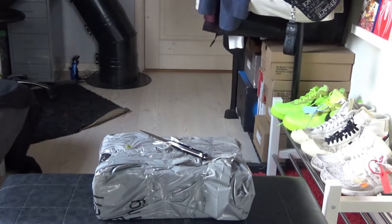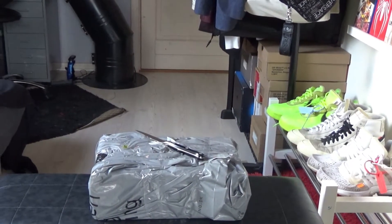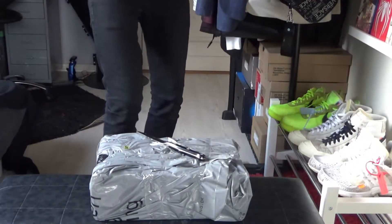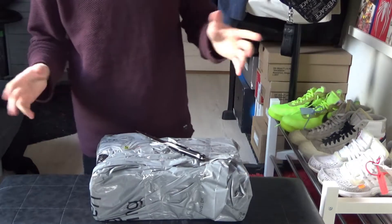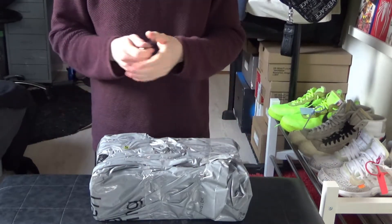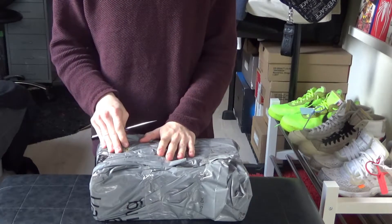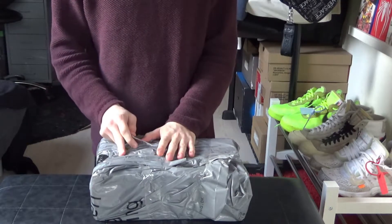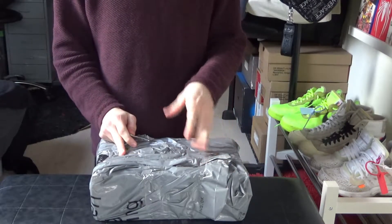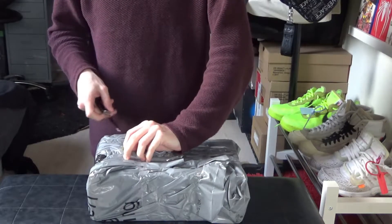We'll see if the power holds up. I've been trying to charge my camera for the past hour and a half and it doesn't seem to be charging at all. Either way, this is going to be a quick unboxing of the Nike Off-White Vapormax in the all-black colorway. I'm not sure which version this is because there are a lot of them — the OGs, the all-whites, and so on. It just came in the mail today.